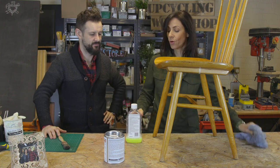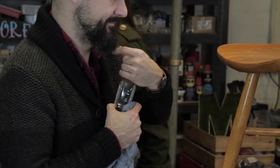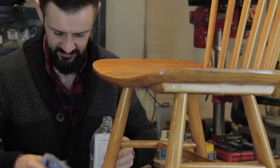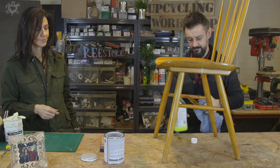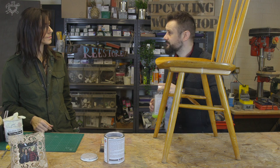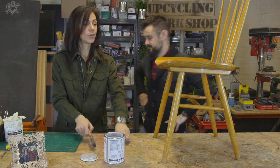Love a bit of chalk paint. But first of all, give it a little clean with some sugar soap. That is your prep.